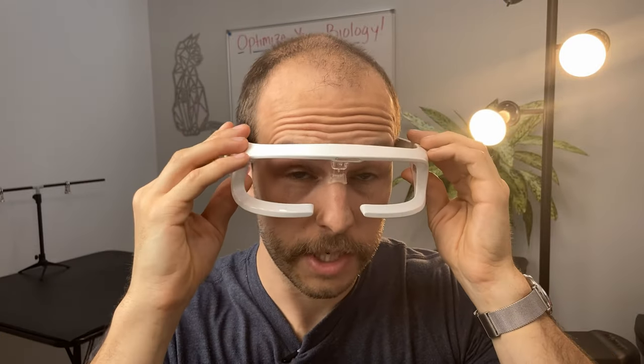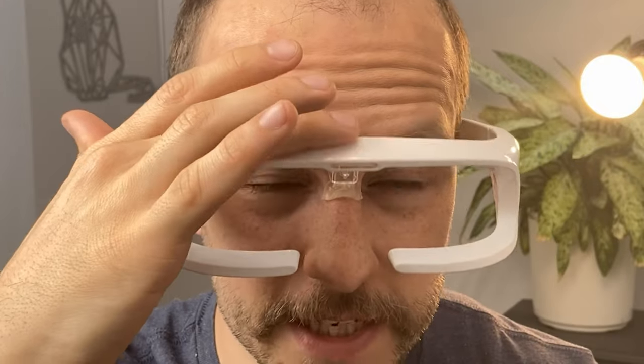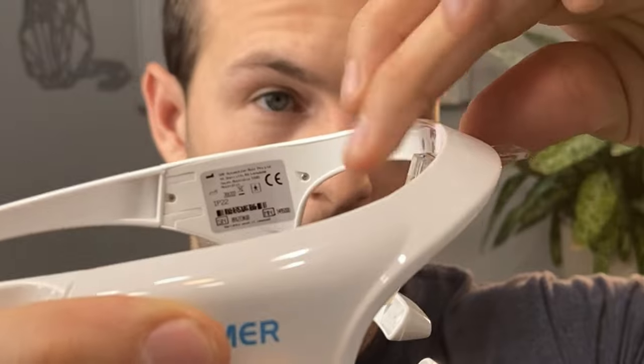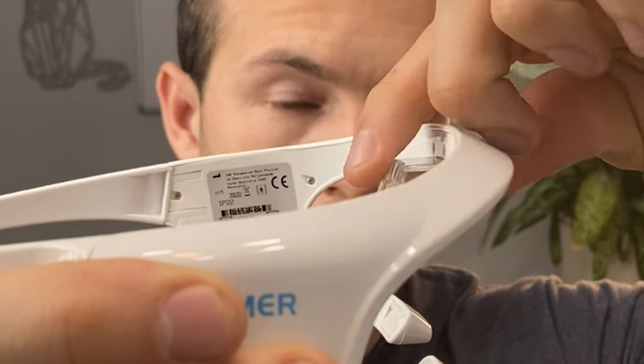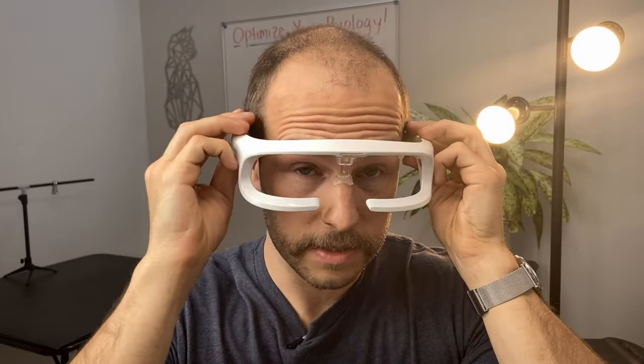There's an adjustable nose piece. You get vertical adjustment, which is a little flimsy — you can knock it and it'll fall back down. The horizontal adjustment is a bit stronger. So you can use that to sort of customize where the LEDs are hitting you.